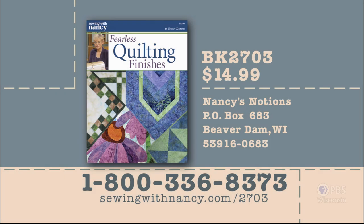Thank you for joining us on this program of Sewing with Nancy. You can find more information about Jennifer and her Elm Creek series, plus Mrs. Lincoln's Dressmaker, at nancyzieman.com. You can also re-watch 52 of our shows online — just click and watch. Join us on social media as well. Nancy has also written a fully illustrated book entitled Fearless Quilting Finishes that includes all the information from this three-part series, available for $14.99 plus shipping and handling. To order, call 800-336-8373 or visit sewingwithnancy.com/2703, order item number BK2703.